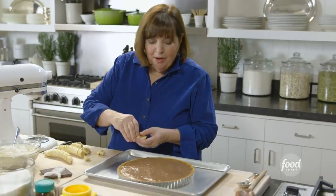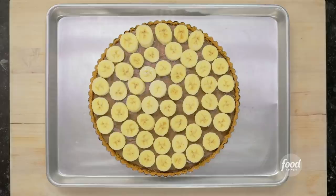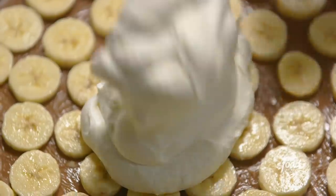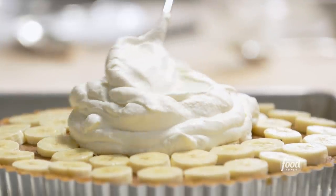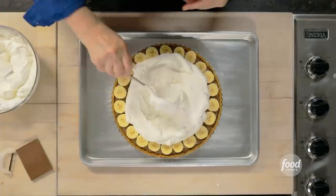I've sliced some bananas — two or three depending on how big they are — and I'm going to put them in concentric circles right on top of the tart. Now that looks pretty good already, but I'm going to make it even better. So I'm going to put a layer of whipped cream on top. This is a really earthy dessert — very comfort food. This isn't the time to pipe whipped cream; this is the time to just slather it on. I want to push it right to the edge, but I still want you to see the bananas and the chocolate. I think we need a little more whipped cream — just kind of pile it up.